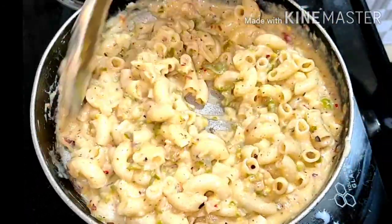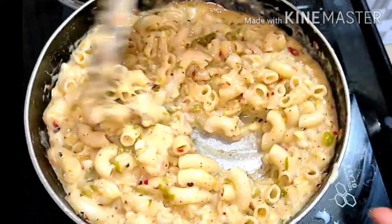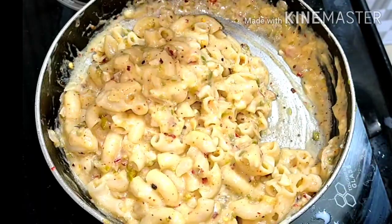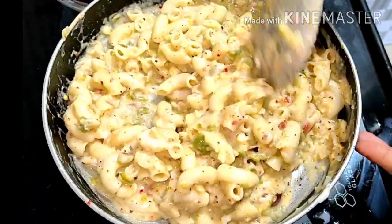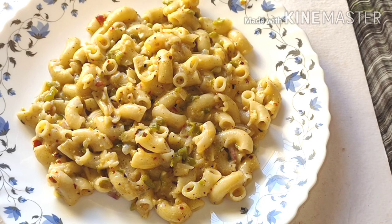If you like my recipe, please hit the like button and subscribe to my channel. If you want another recipe, please write down in the comment section and I will try it. Thank you for watching. Bye bye, take care.